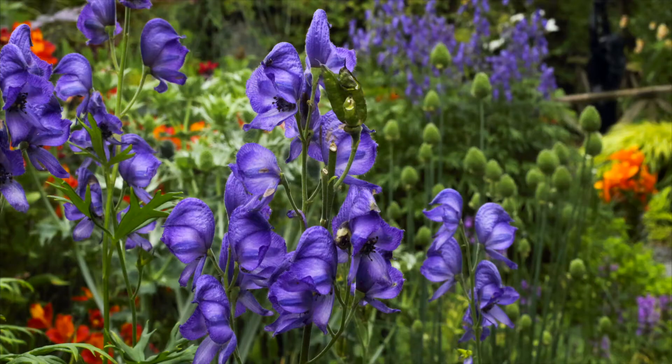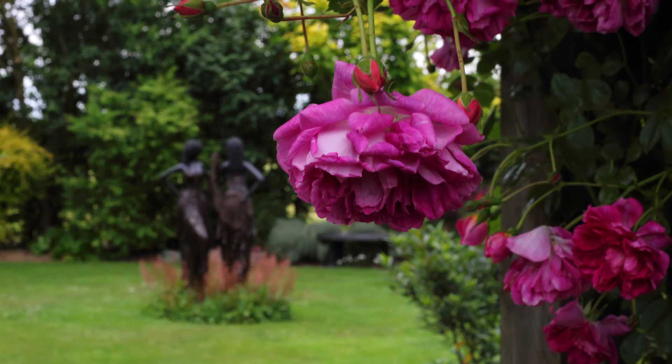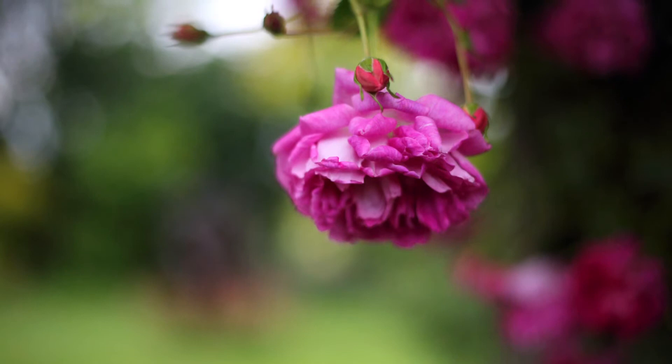Sometimes depth of field can prove to be really useful if you have a great subject with a distracting background. What if your subject can't be moved? You may have something really interesting, but you can't change its position. By selecting a large aperture, you can blur the background so it no longer distracts your eye from your main subject.